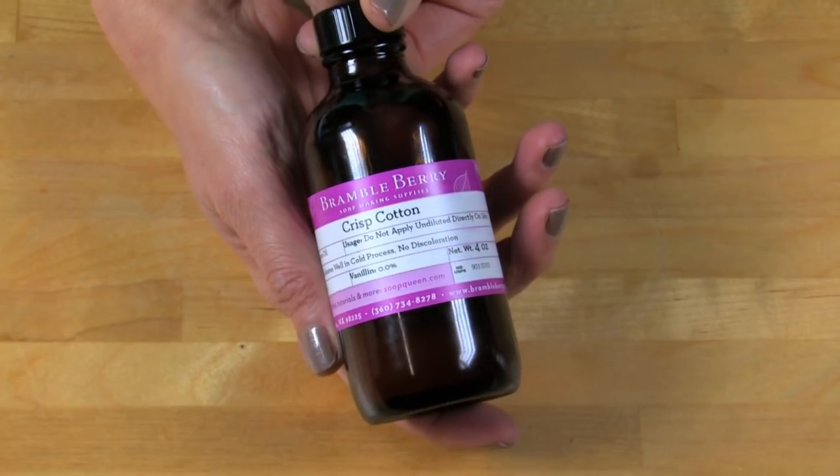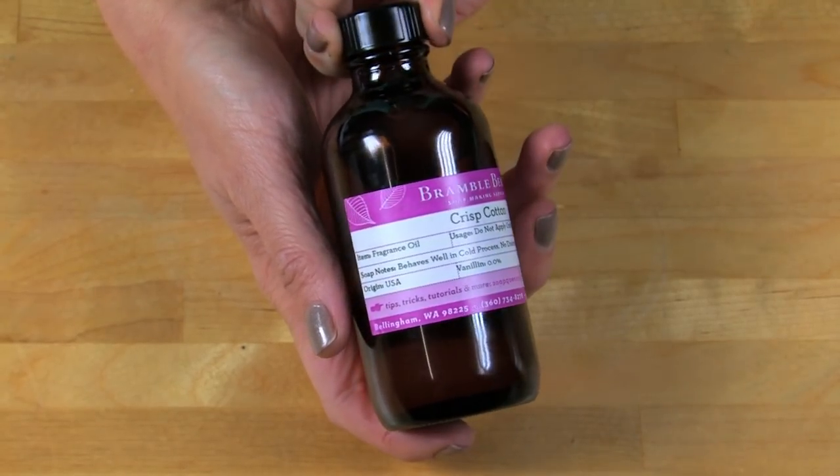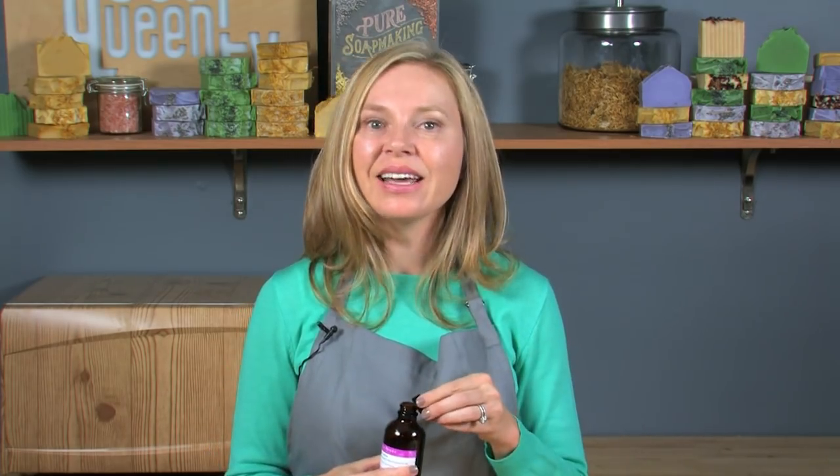Because I need a fair amount of time to work with this particular recipe to get the design I want, I'm using a tried and true fragrance oil from Brambleberry.com — this crisp cotton fragrance oil. It smells very refreshing and light, and it's a real crowd pleaser. It's a nice unisex fragrance too.